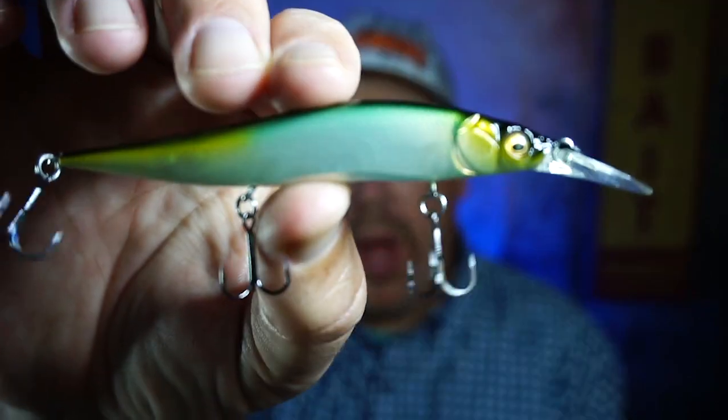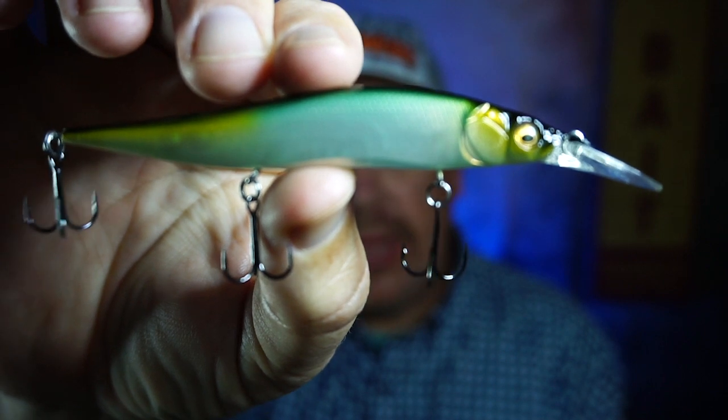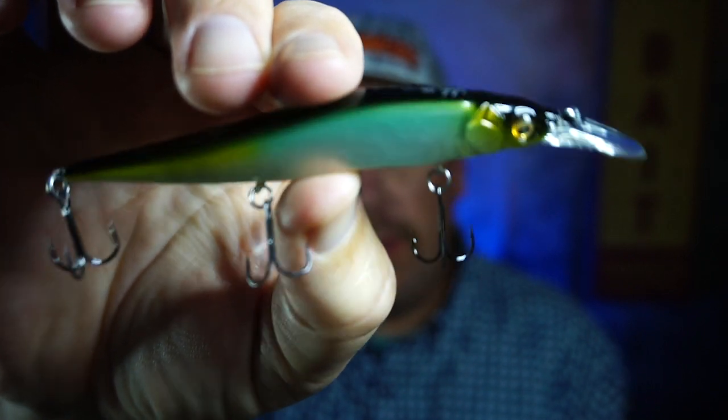Hey guys, welcome back to the channel, welcome back to the vlog. Today you and I are gonna take a closer look at the Megabass Vision 110 Plus 1. This is the junior, and we're gonna look at the bigger size too. Quite honestly, it's pricey, but it's magnificent.